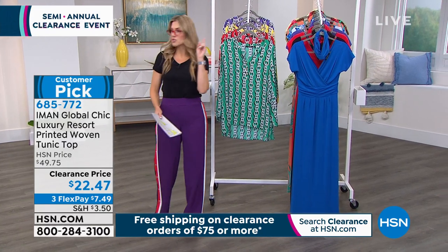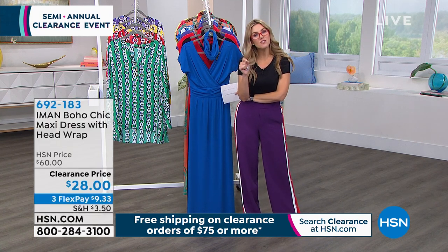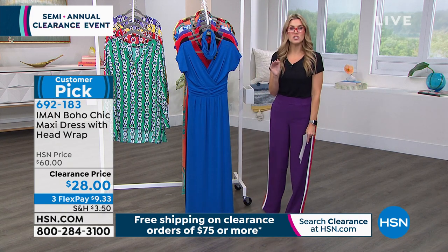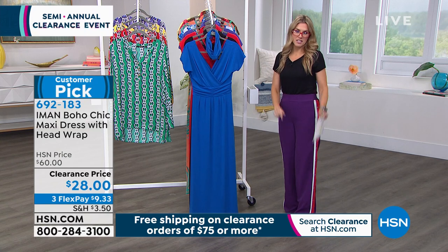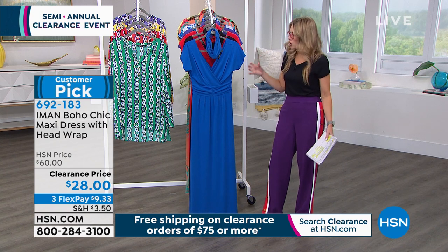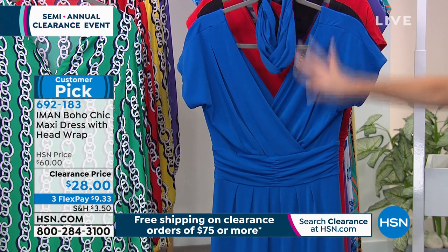If you're shopping and worried about shipping and handling, today if you spend $75 or more on anything clearance — fashion, jewelry, electronics, kitchen, technology, anything — all of your clearance items will have free shipping and handling. The it-look of the summer is a maxi dress, and this one is designed to hug your curves, cinch at the waist, be comfortable, stretchy, and feel good. It comes with a great matching turban head wrap you can wear as a headband, with a ponytail — any way you want. This is a customer pick with 393 reviews.